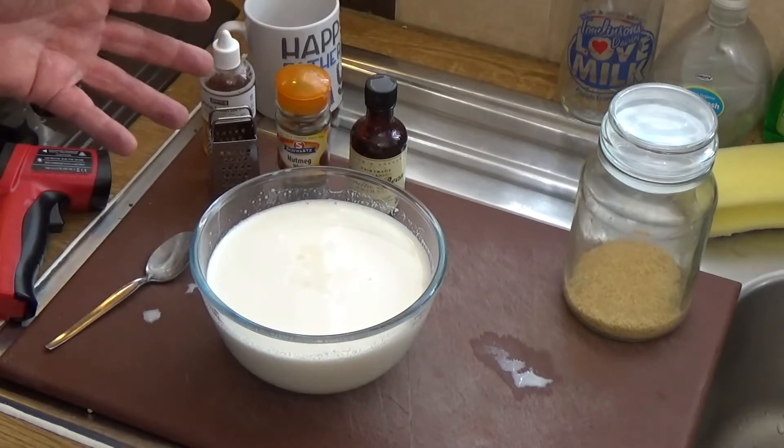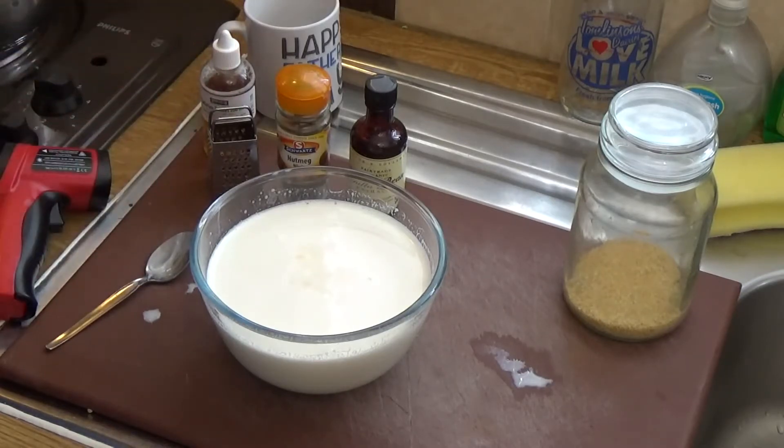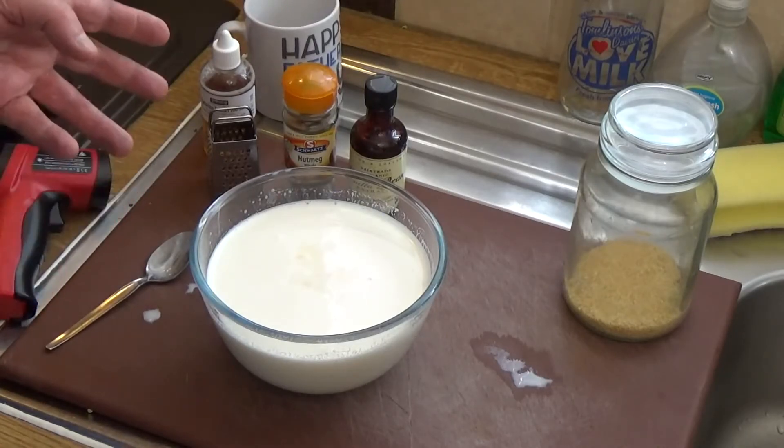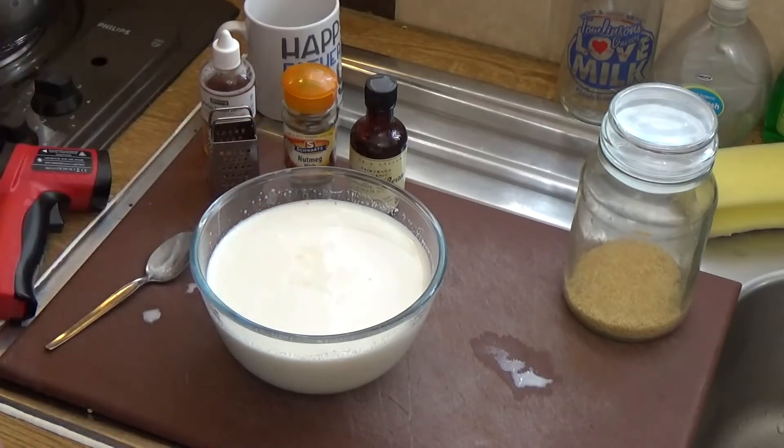By the time it had got through the distribution process for modern supermarkets, or even just the local shop, it would be broken up and look disgusting. This is why the dish is not commercially available. Traditionally, junket was served to convalescing children mainly because it's so easy to digest, and it's also an excellent source of protein and good fats — as long as you're using good quality milk and ingredients.